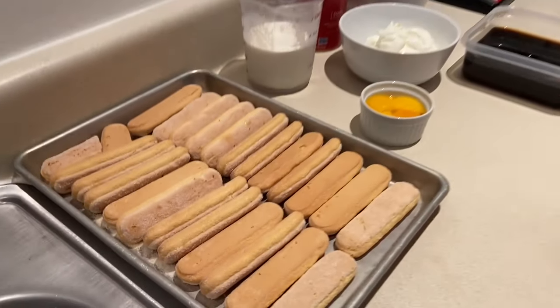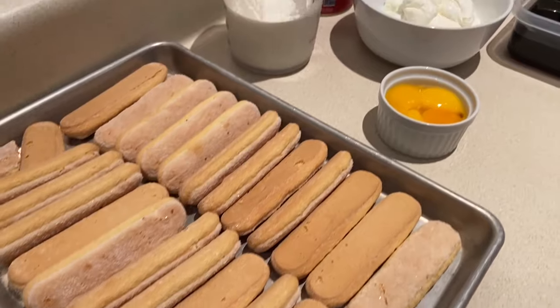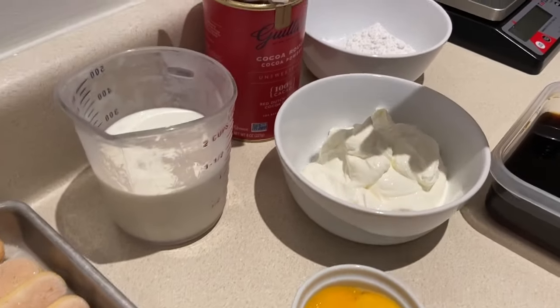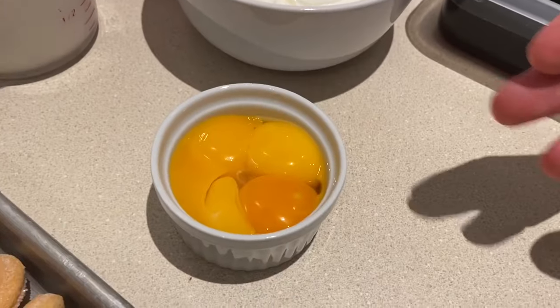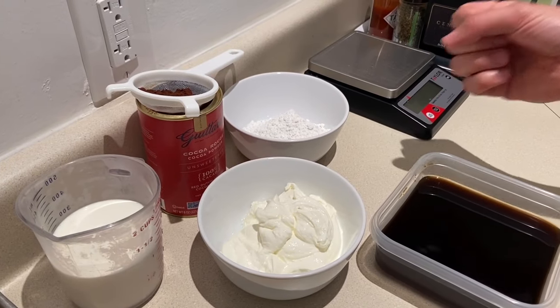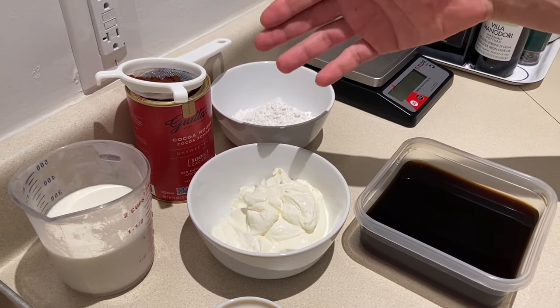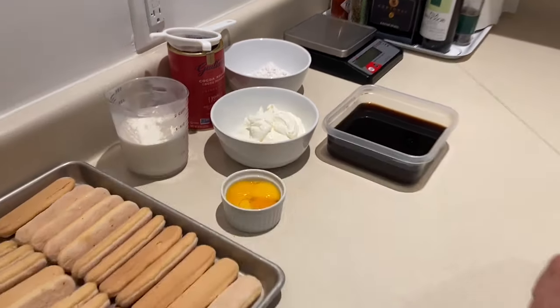So what we need is ladyfingers cookies, then some heavy cream, egg yolk, mascarpone, powdered sugar, coffee — Americano, two cups — and then some cocoa for the end, for finishing.